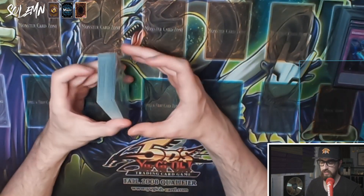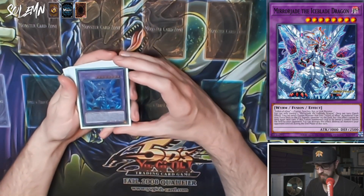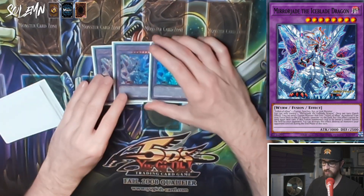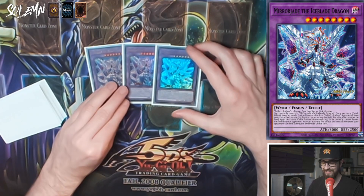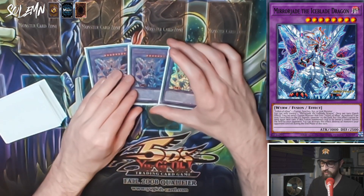For the extra deck, we start with the big boss: Mirror Jade the Iceblade Dragon as a three-of, especially since we're running Extravagance. It needs Fallen of Albaz and one fusion, synchro, Xyz, or link monster. Once per turn quick effect, you can send one fusion monster from your extra deck that mentions Fallen of Albaz to the graveyard to banish one monster on the field, though this card cannot use this effect next turn. If this fusion summoned card leaves the field due to an opponent's card, you can destroy all monsters your opponent controls during the end phase.